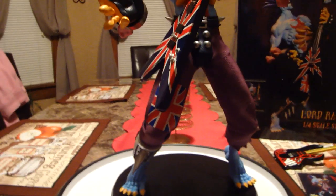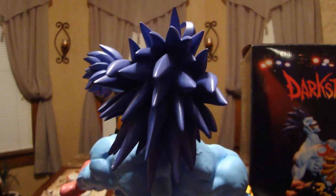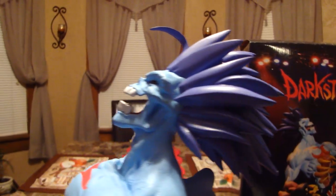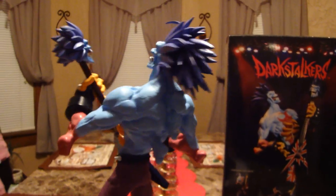So that's pretty much it. This is your quarter scale Lord Raptor Darkstalkers statue by Jerry McAluso's company Pop Culture Shock Collectibles. One other thing — the sculpt on his hair kind of looks a little bit like Blanka's. I like that. There you go — there's your latest Pop Culture Shock Collectibles quarter scale premium format Darkstalkers statue. That's it for me for now.